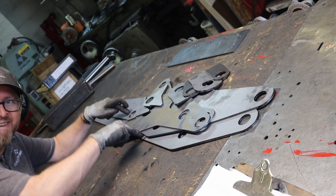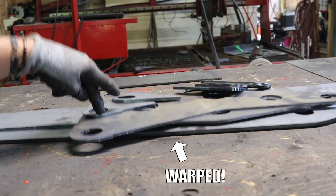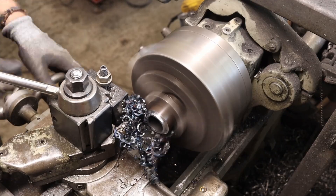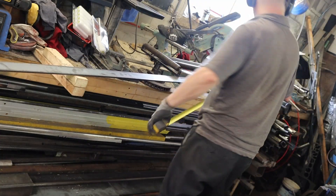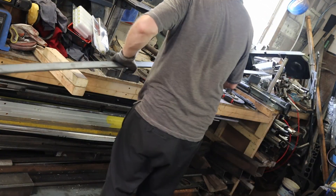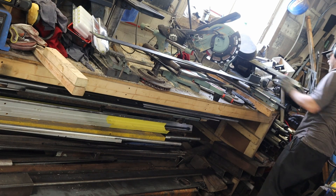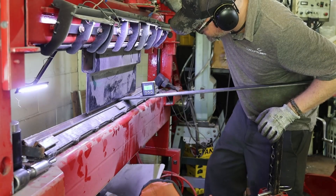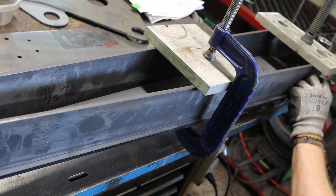Remember the warpage assumption I mentioned at the beginning? Assume the parts will be warped. I machined a bunch of bushings. People let me know they appreciated my celebrating dance from the last episode, so in this one I made a catchy song. Let me know if you want me to send you the lyrics — because that was a short version and the full one is a 15-pager.